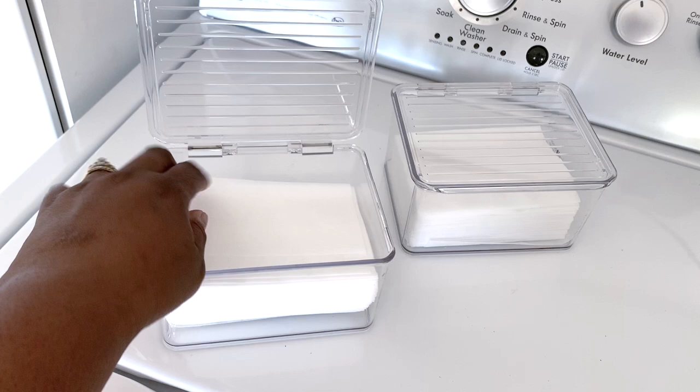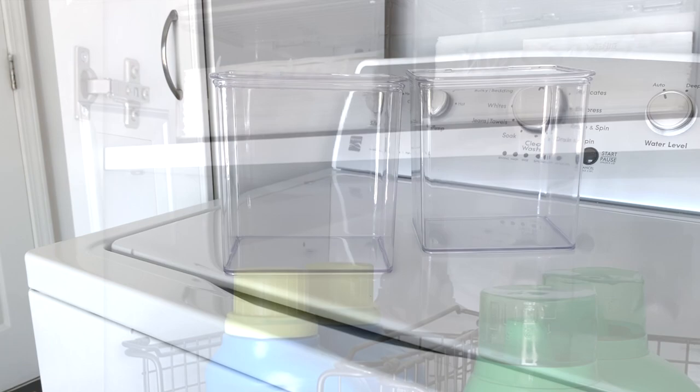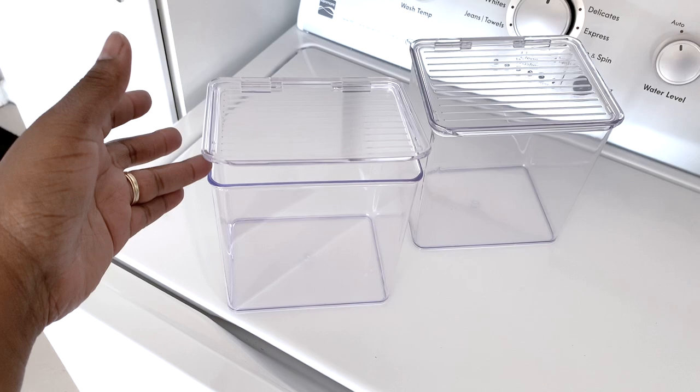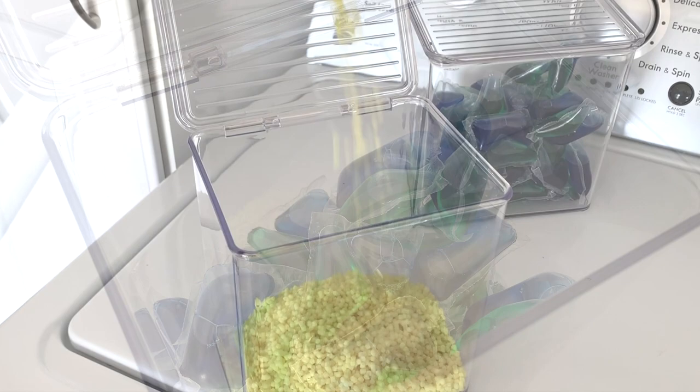The hinged lid is also a plus for keeping the dust off them. I removed mom's dryer sheets out of the original packaging and placed them inside a smaller iDesign kitchen bin. She can see when her sheets are getting low and the hinged lid helps to keep the dust out and keeps things a lot fresher. My mom likes to use different detergents because my dad has sensitive skin, so I'm using two of the iDesign kitchen bins just for him. Again, the lids help keep the dust off and you can also stack them — she can see when her items are getting low and it's very easy for her to get to.